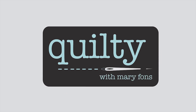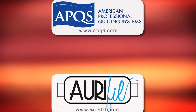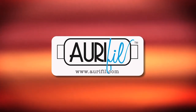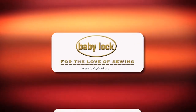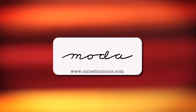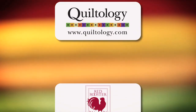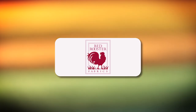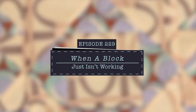Quilty is brought to you by APQS handcrafted quilting machines; Arafil Italian thread perfectly suited for all your quilting projects; Baby Lock for the love of sewing; Guidelines for Quilting, prepare for perfect piecing; Moda, make something quilting with Moda fabrics; Quiltology, the urban quilt space; so new, so exciting; Red Rooster; Rowan Fabrics, timeless and sophisticated.